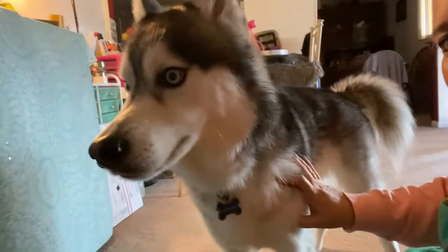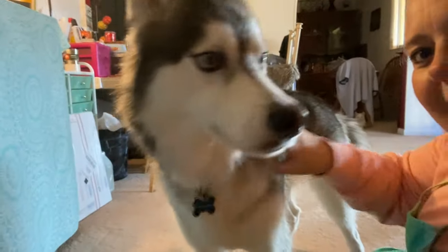Alright guys, we're going to go ahead and put an end to this video. I hope you liked it. Zeus liked it too — he wants a belly rub! Please like, subscribe, and click the bell so you can get notifications for the next video. Say bye, Zeus! I got a mouth full of kisses. Mwah! Bye guys!